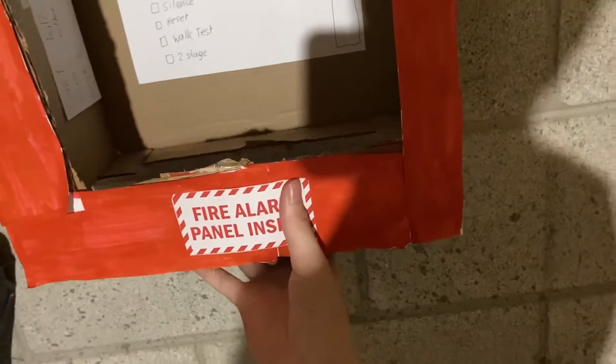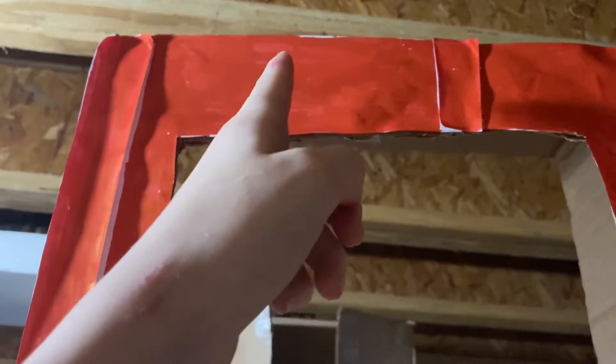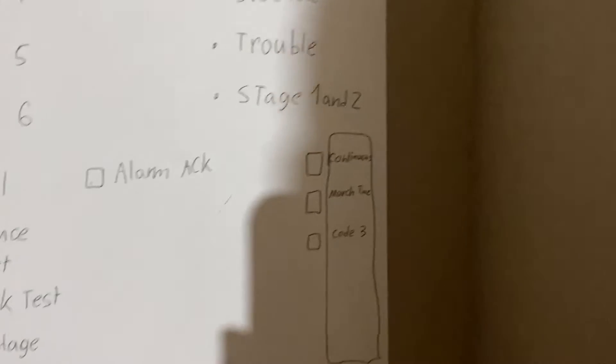Now we're gonna get to the panel. The way you open it — you can't just stick your hand in, there's no plastic here, but you can take this off, it just comes right off. To make it look like plastic you can put some sort of wrap on the door. This is a label I got from the internet, and all of this is paper on a cardboard Macy's box, colored with a red marker. Here's the panel — there's the display.